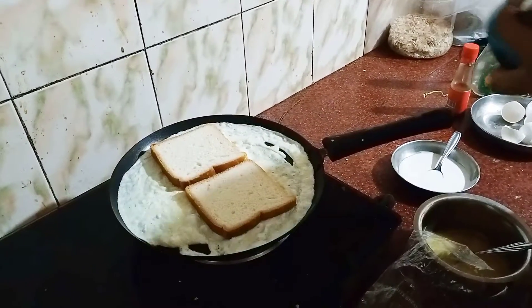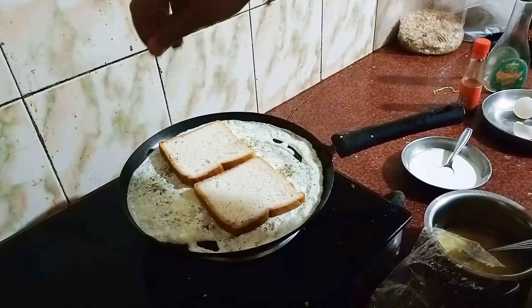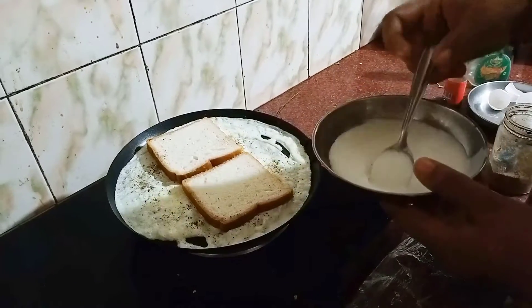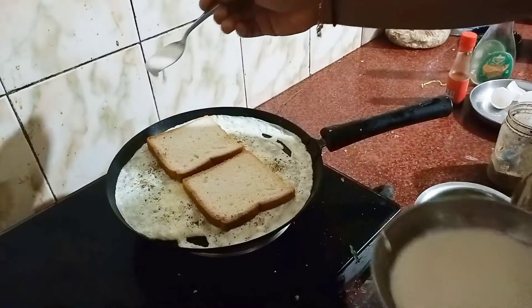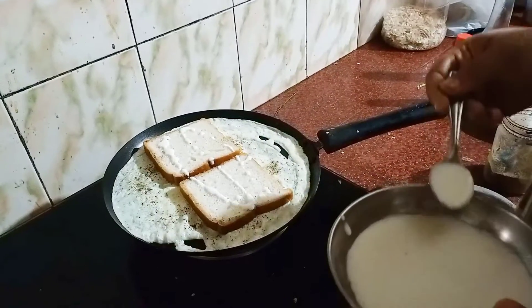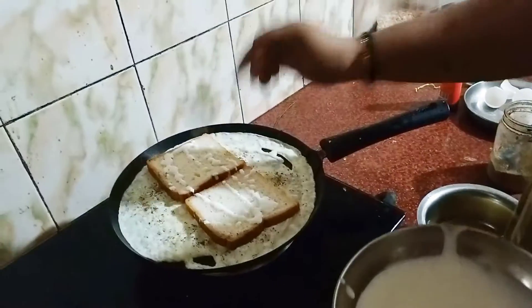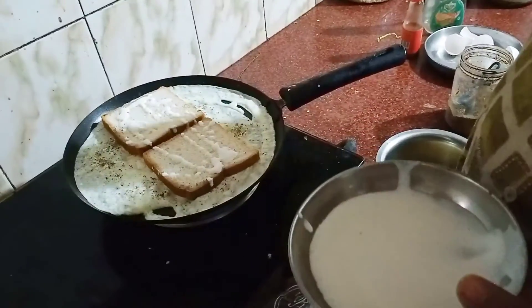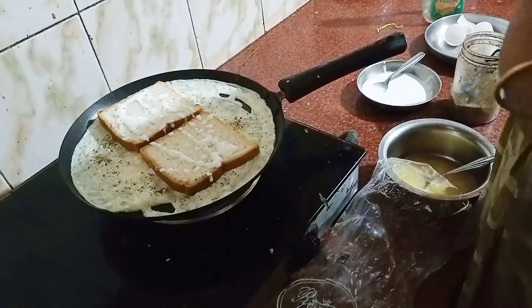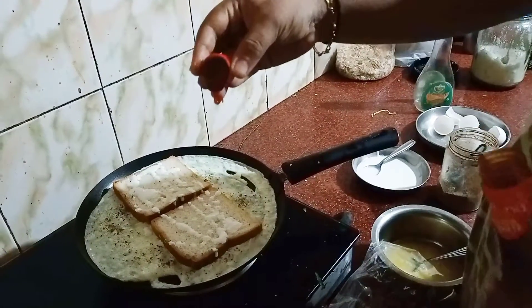This is a big pan. I am going to put the mayonnaise in here. I am going to put the tomato sauce in here.